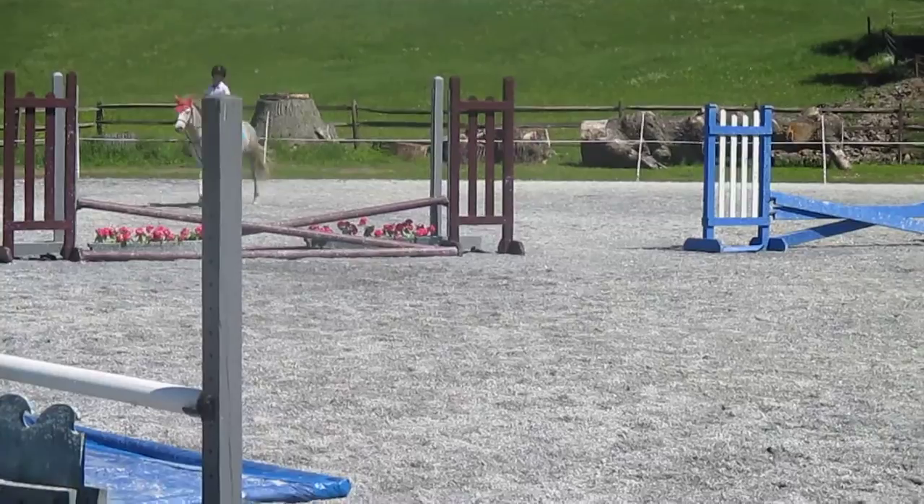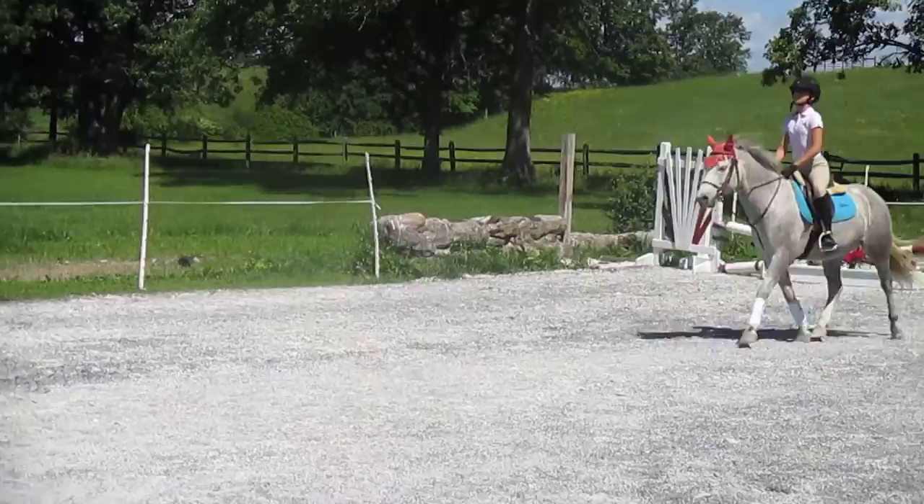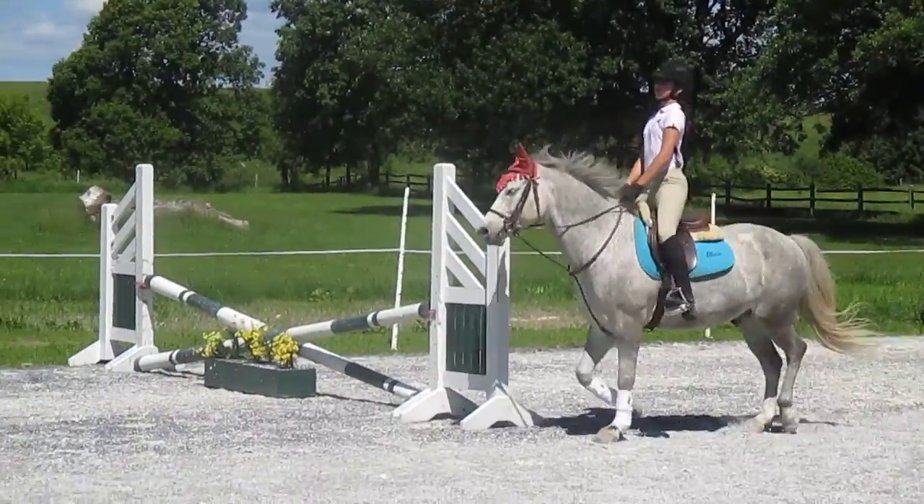Good. Lots of inside leg. You've got a really nice turn here. Good. It might need a little half-halt so we keep the trot.